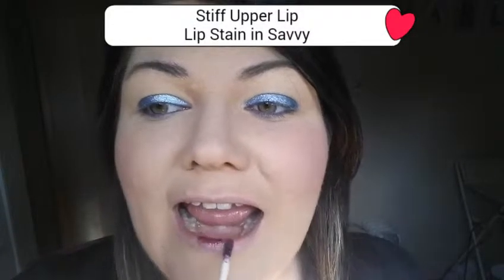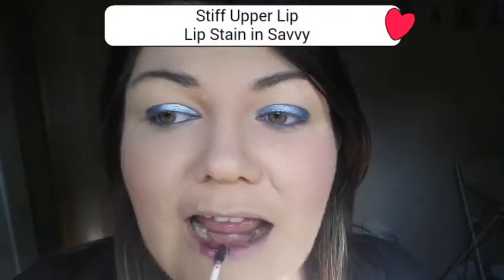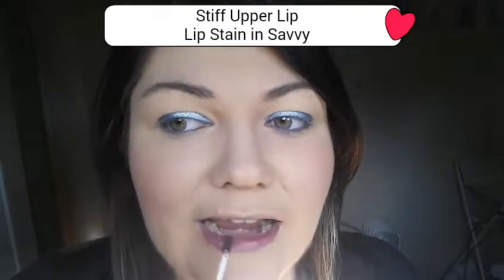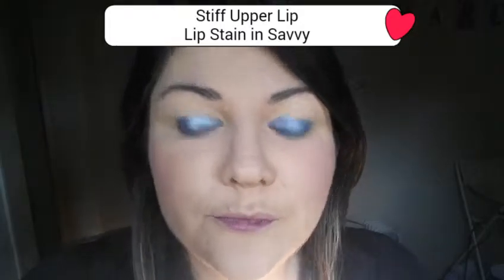So with the wet pigment over the top, it gives you this look. I love it. That's it — then you apply your 3D5 lashes, which I will do after this video.